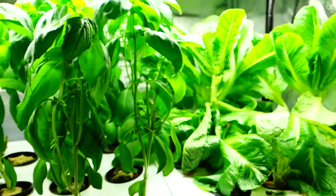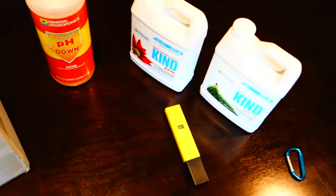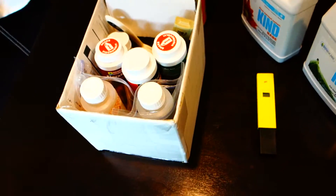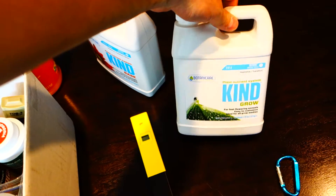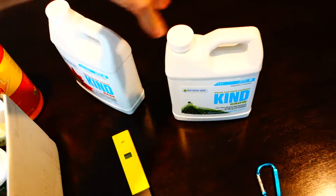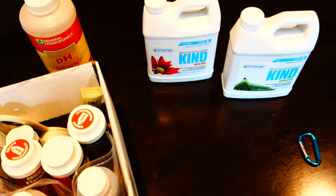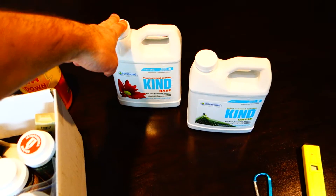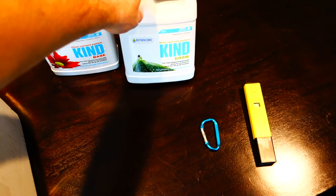So today, as requested, you guys have been talking about nutrients. Let's talk nutrients. I use Botanicare. For initial growing, you're going to need the Grow as well as the Base. You could probably use both of them for the essential nutrients throughout the entire grow, but what's recommended is the first few weeks of the Base, and then as soon as you have flowering and you're moving forward, you're primarily going to be using just the Grow.